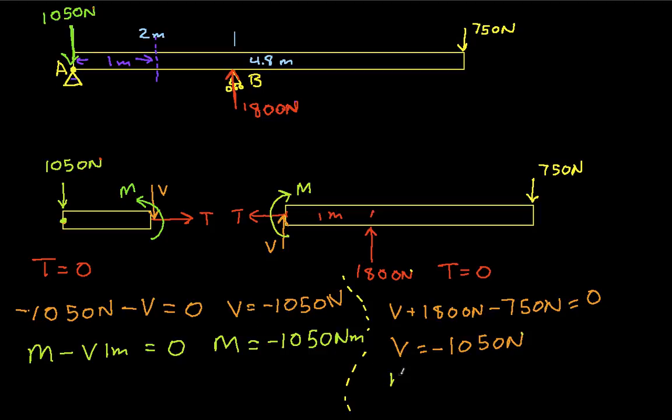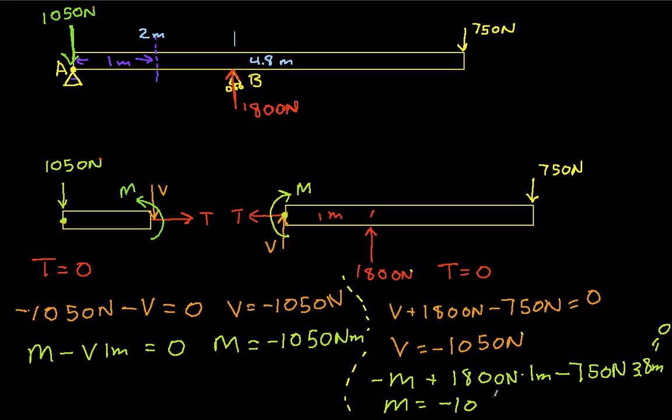Finally, solving for M, we take moments about the cut point. We have minus M plus 1800 newtons times 1 meter minus 750 newtons times 3.8 meters equals zero. Solving for M, we get M equals negative 1050 newton-meters — confirming the same result.